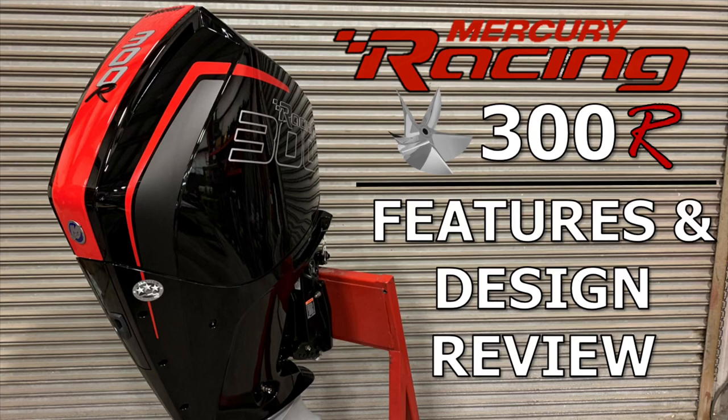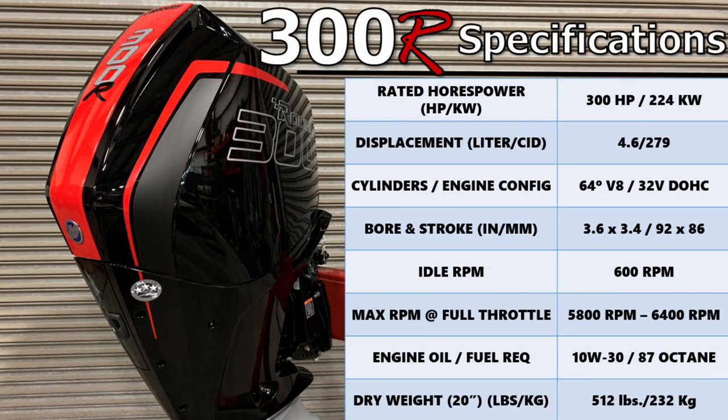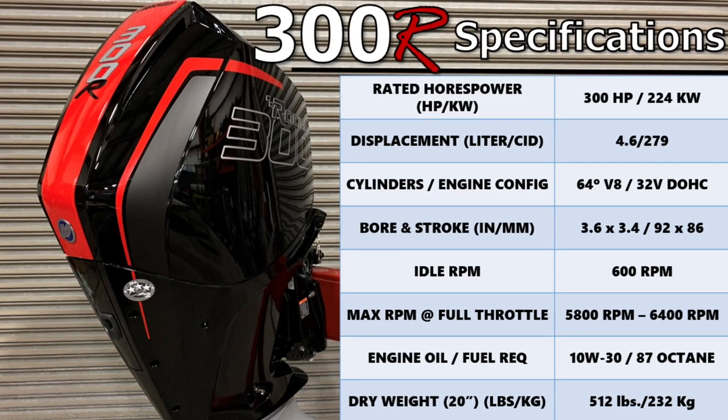Welcome to a features and overview video summarizing the much-anticipated Mercury Racing 300R outboard engine. The 300R four-stroke is the highest performing engine in its class.